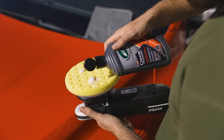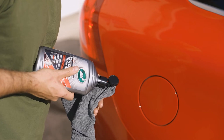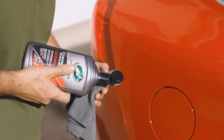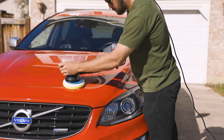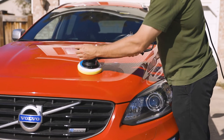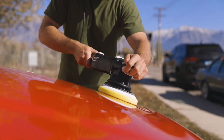Working with roughly a 2 by 2 foot section — expanding with expertise and comfort — first spread evenly with a firm corner of your microfiber towel or full foam applicator, or at a slow speed with your machine and pad. From here, work in semi-firm back-and-forth or circular overlapping motions until desired results are achieved.